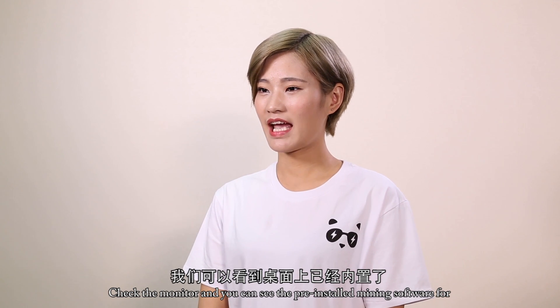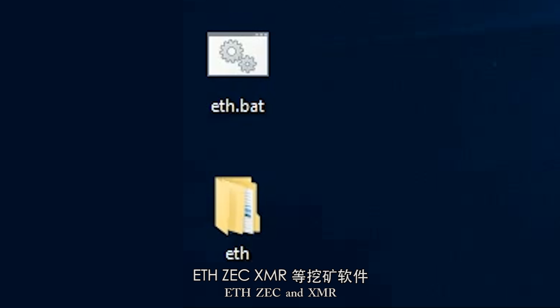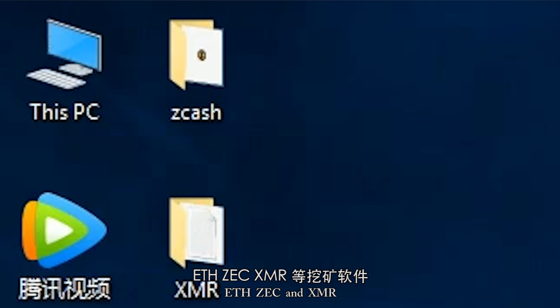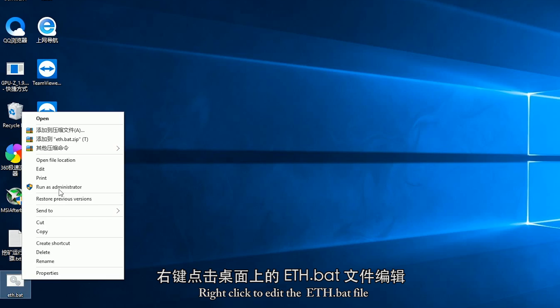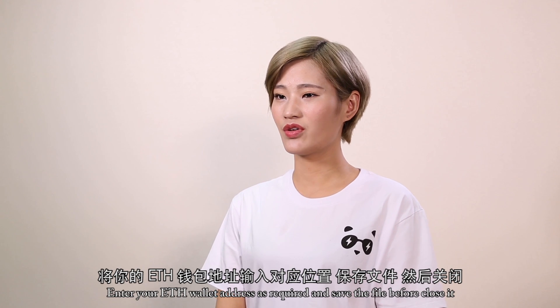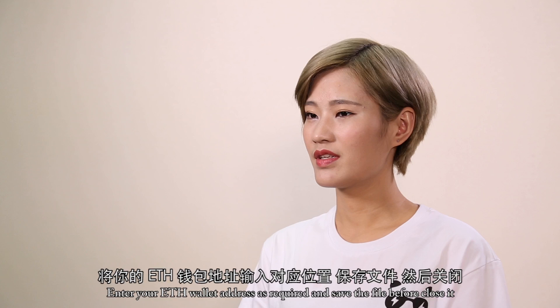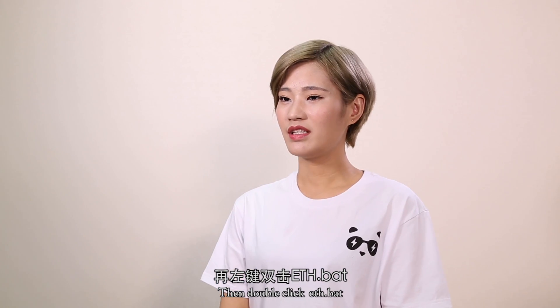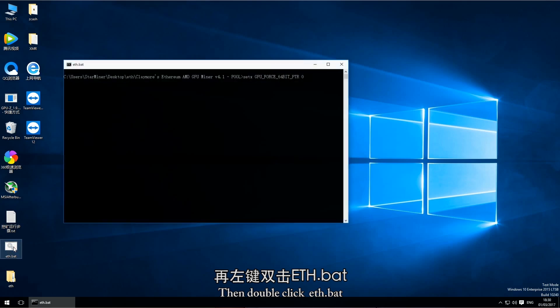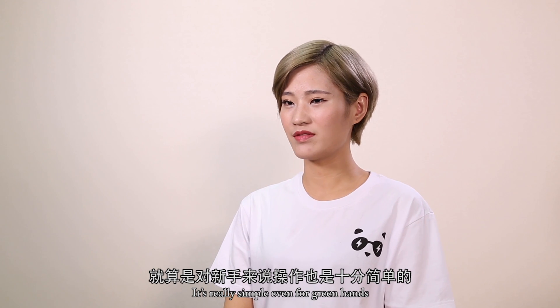Check the monitor and you can see the pre-installed mining software. Let's try Ethereum first. Right-click to edit the ETH.BAT file. Enter your Ethereum wallet address as required and save the file before closing it. Then double-click ETH.BAT and start mining Ethereum. It's really simple, even for beginners.